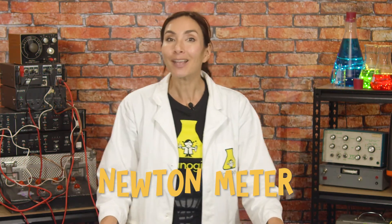As scientists, when we want to measure force, we use something called a Newton meter. It works by hanging a weight from something stretchy, like a spring, and then measuring how far the spring stretches. We could build our own Newton meter to help us see how the muscle fibres in our bodies work.